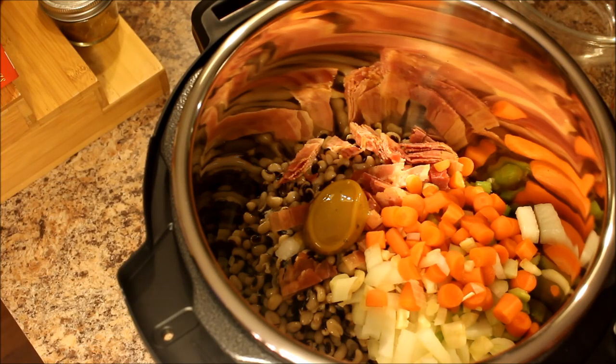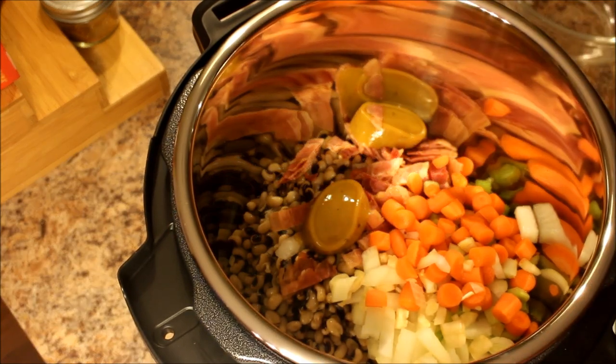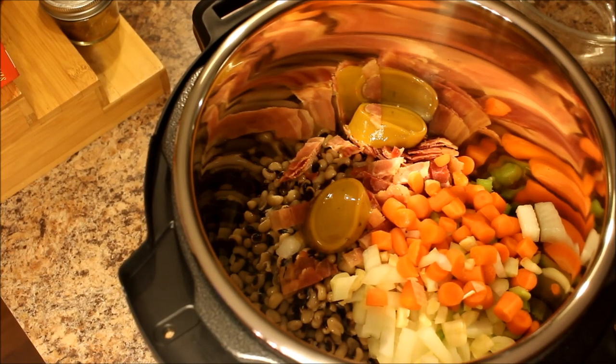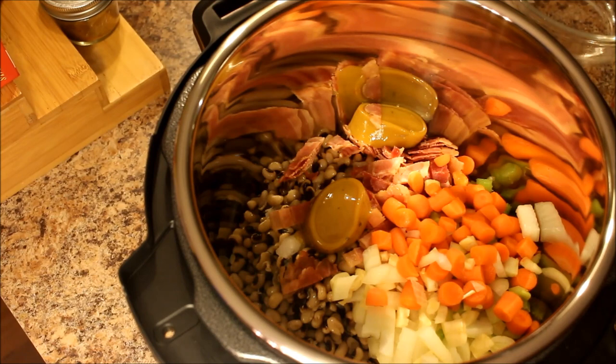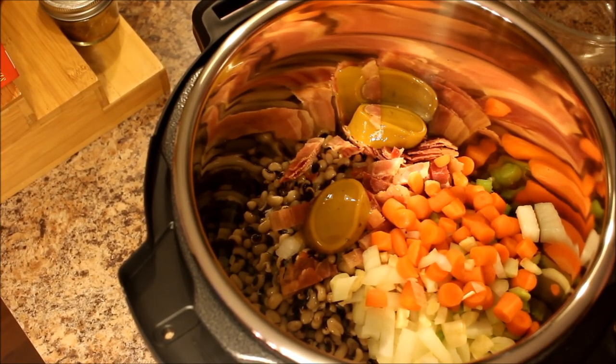If you guys are interested in seeing that video, let me know. I know recently one of you requested I do a video on curry or Mexican, and I've got plans for that coming up. But the black eyed peas seemed appropriate, so I went ahead and planned this one. And then just over three cups of water.